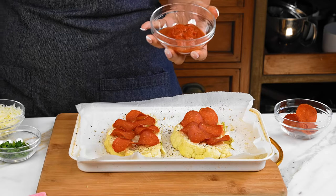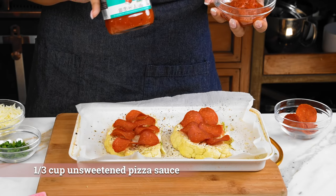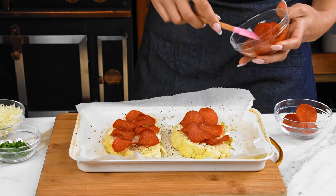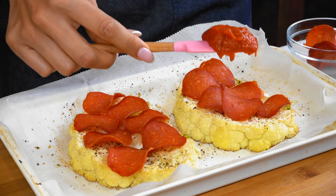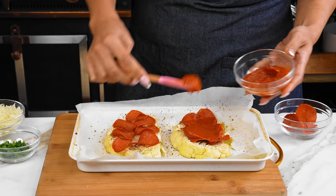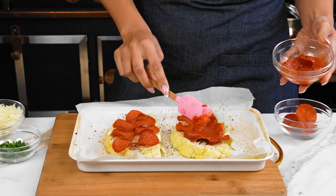Now we have our pizza sauce and I like to get an unsweetened pizza sauce just because you don't need that additional sugar — it's still delicious and just healthier for you. Let's go ahead and spread that. So now you have a good little base layer there.